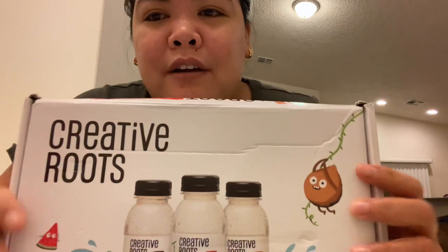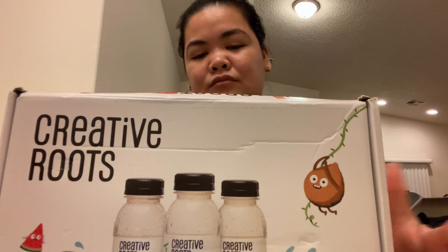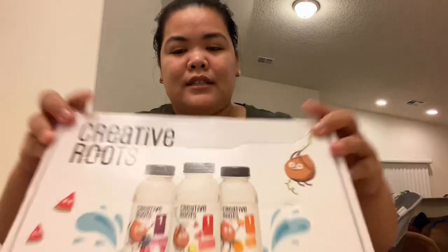Hey guys, welcome back to our channel. For today's video, I'm going to show you what we got in our influencer box. It's the Creative Roots — drinks for the kids. So without further ado, let's open it.